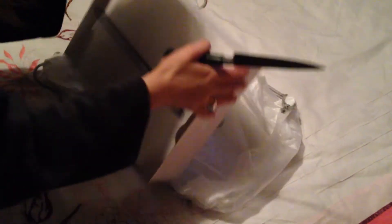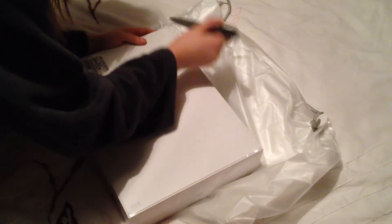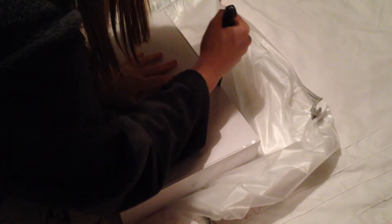Hey guys, welcome to another unboxing video. This is my girlfriend's brand new 2013 MacBook Pro with Retina display — the 13-inch baseline model, so that's the 2.4GHz dual-core i5 with 4GB RAM and 128GB of PCIe-based flash storage, which is going to be much faster than the previous generation.